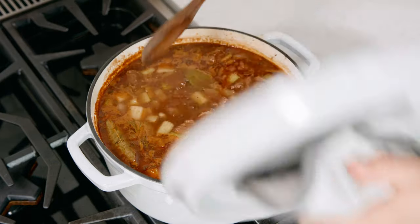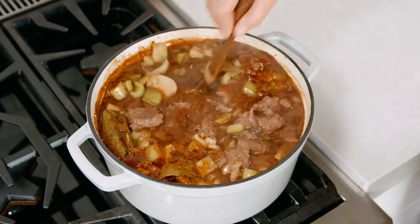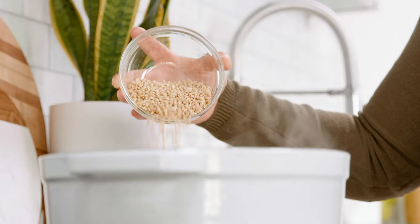After that has simmered for 60 minutes go ahead and give that a good stir, and add in ½ cup of pearl barley which can be found in the grain section at your grocery store.